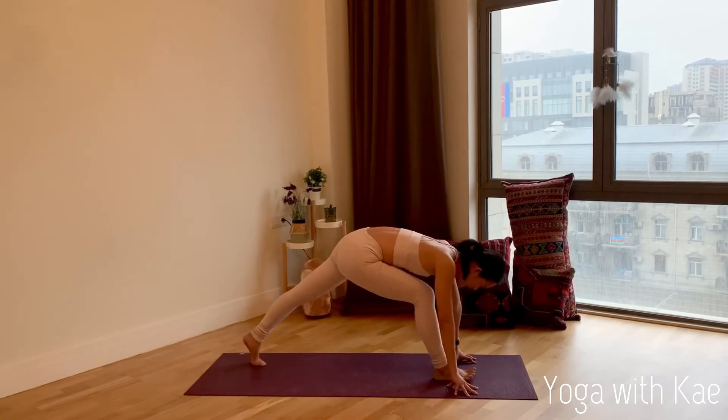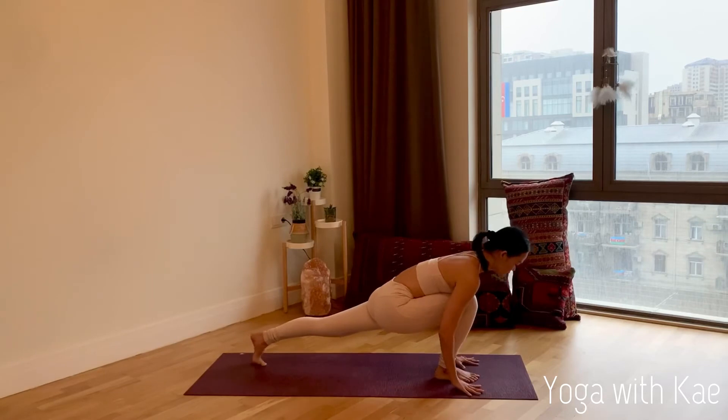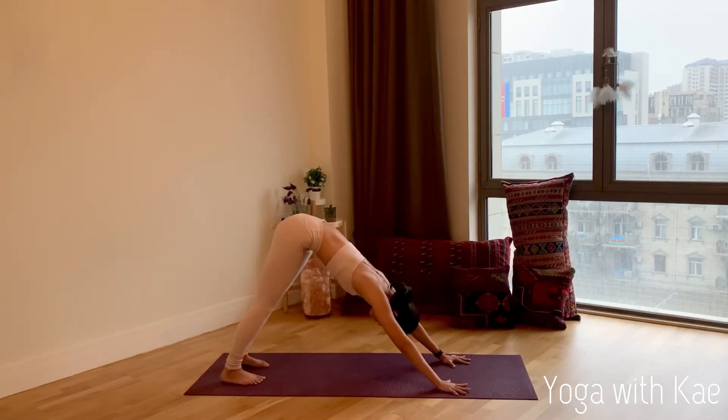Inhale, come back to low lunge. Plant your palms down, right leg back to downward facing dog. Try to lift your tailbone up high, engage your core.